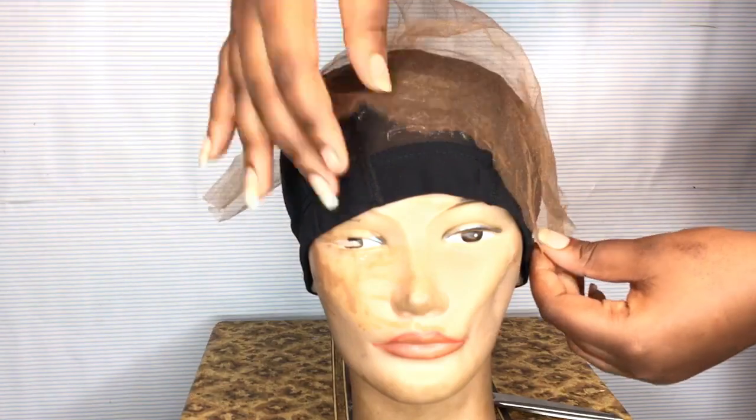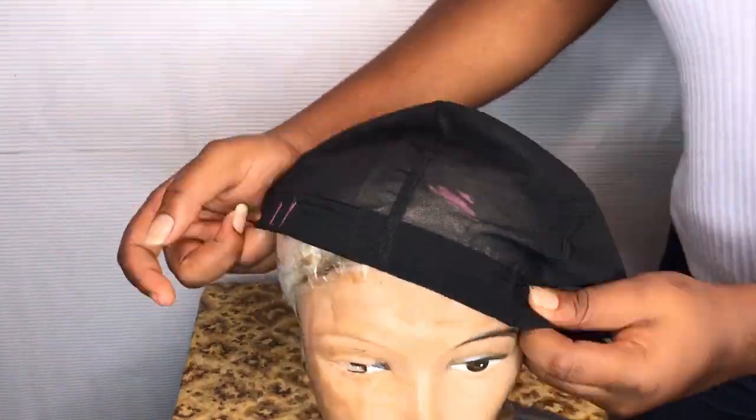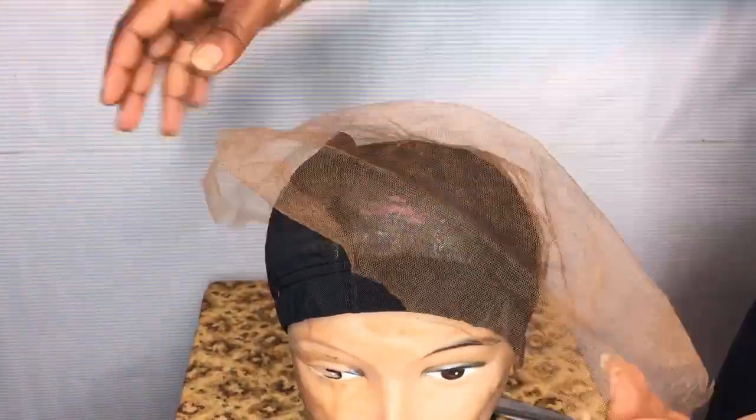Then I'm going to go in with this lace and right now I'm just showing you guys where to draw. I'm going to draw from my ear to the other ear, give about three inches of headspace, and then connect the line so that I can sew the lace on it.